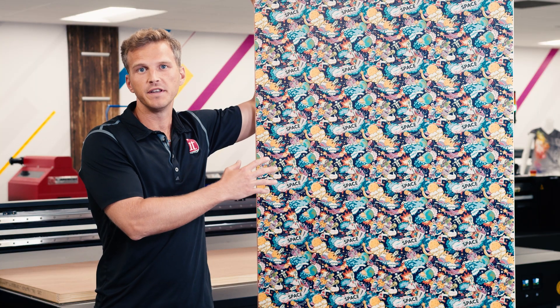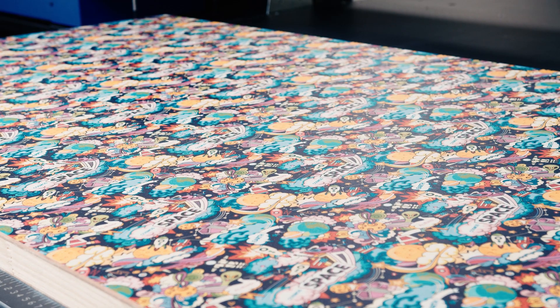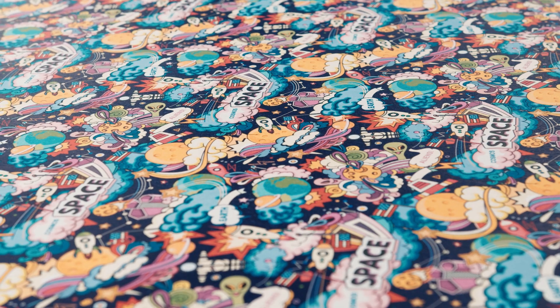It took us about seven minutes to print this door with 100% white ink under base. You can see the bright opaque white and how it provides a good base for the vibrant Epson colors to come through.